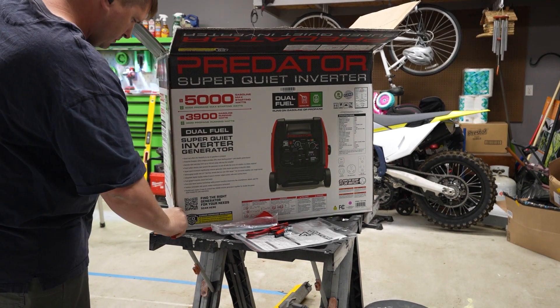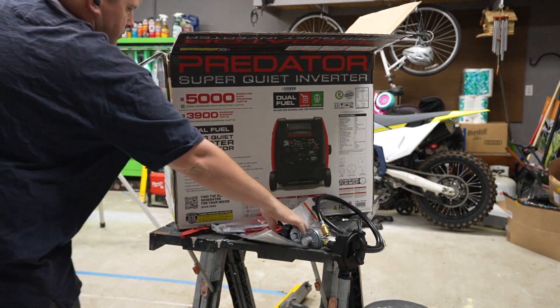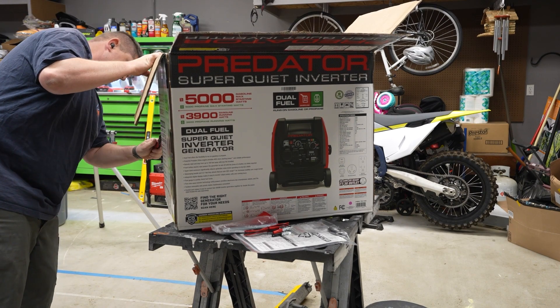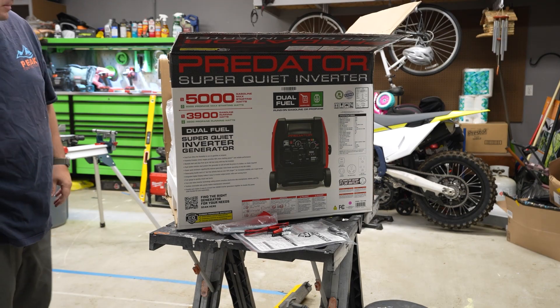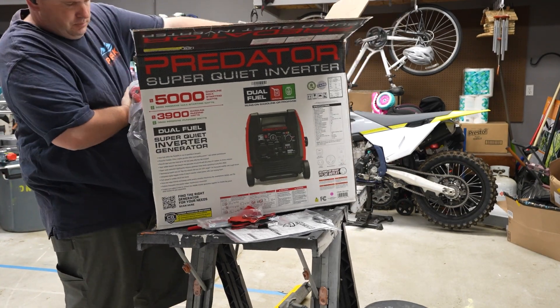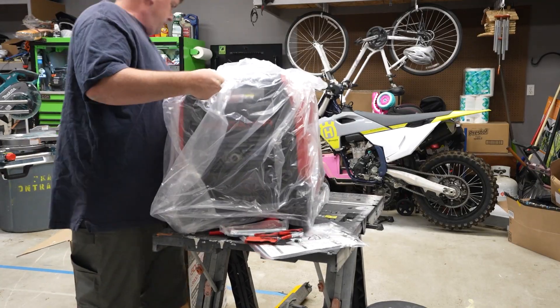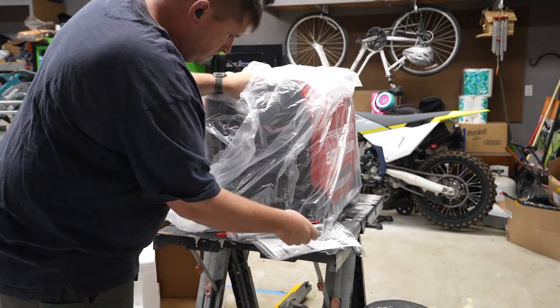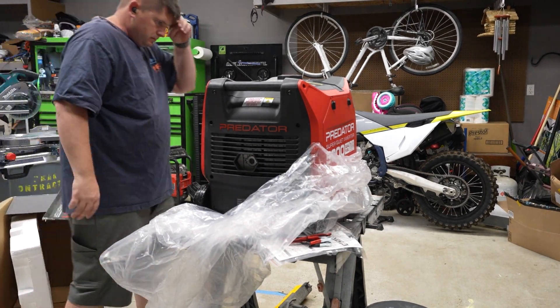I got this for tailgating. It's got larger wheels — I think they're all solid plastic — so easier for the wife and myself to transport it around. It does weigh 109 pounds without any fuel, so just keep that in mind. You can see me struggling a little bit right here, but yeah, 109 pounds. Nice big wheels, so it's definitely going to help. It does come with the handle still underneath the carriage — it comes out.